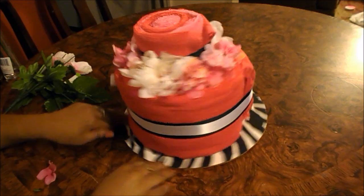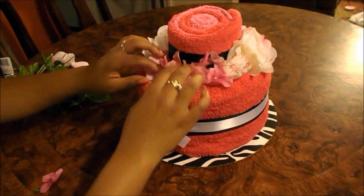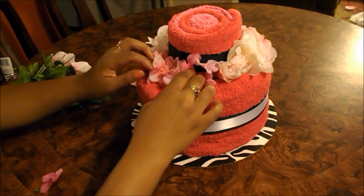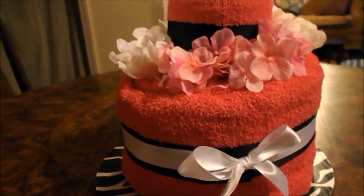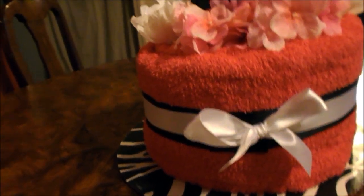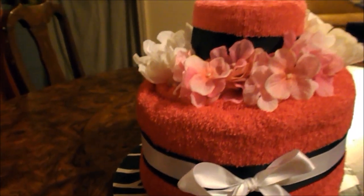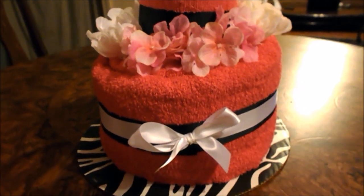My towel cake is complete! Thank you so much for watching. I do have other awesome craft videos on my channel — I will have those linked down below. Please follow me on social media; the links will be below too. Please subscribe if you're not — it's free! Please like, comment, and share. Thank you again so much for watching — bye!